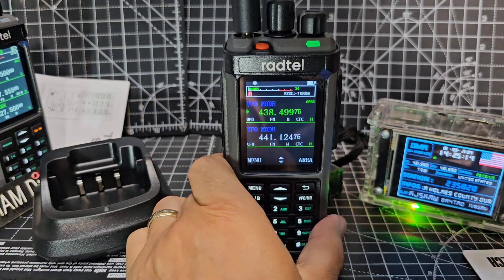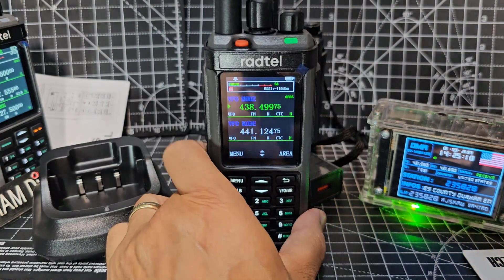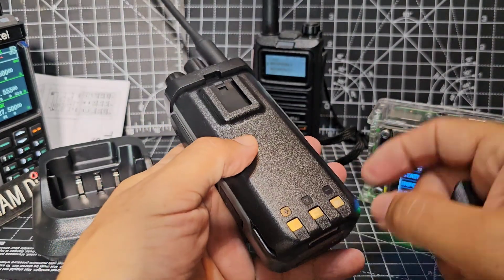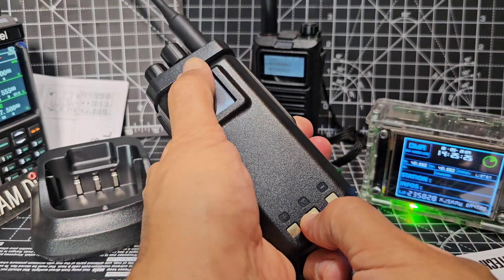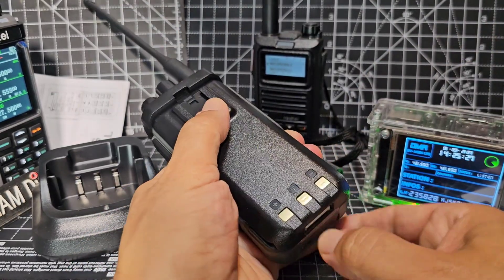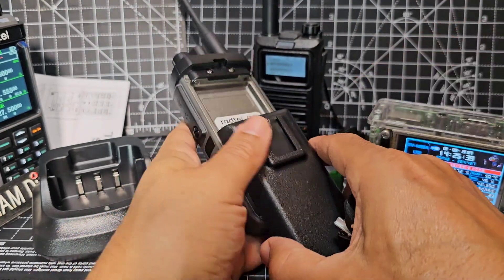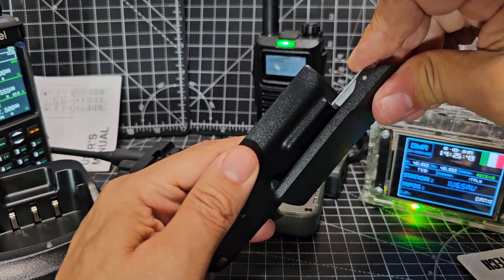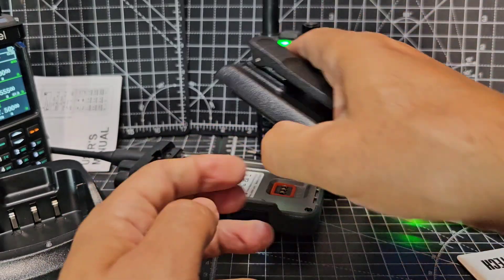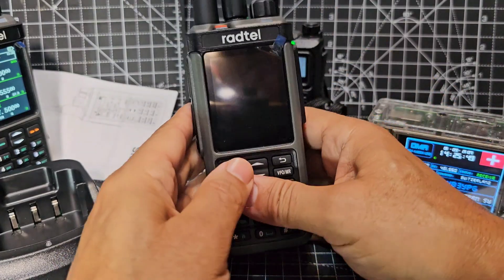Get the antenna on. The stock antennas that RADTEL provide, I think they're good. To get the belt clip on, you're better off removing the battery first, because then you're going to get rid of the risk of scratching the radio. These are spring-loaded ones and they're really strong - very good belt clips. I've scratched radios in the past.